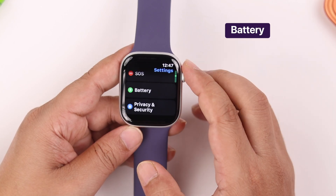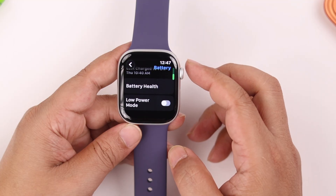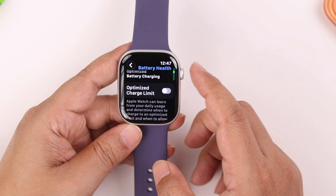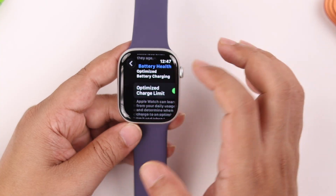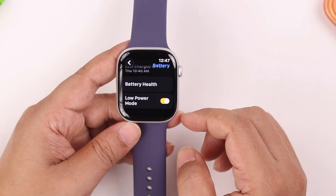From Settings, go to the Battery section. Scroll down and go to Battery Health. Apple recommends keeping the Optimized Charge Limit option turned on to improve overall battery life. Going back one step, you can also turn on Low Power Mode from here.